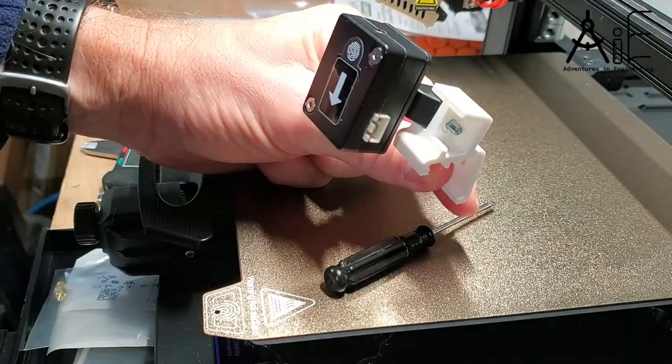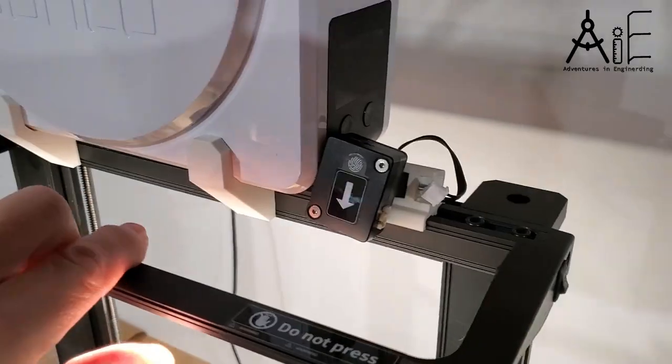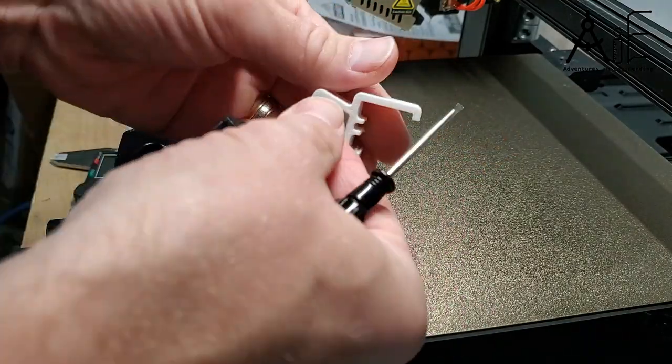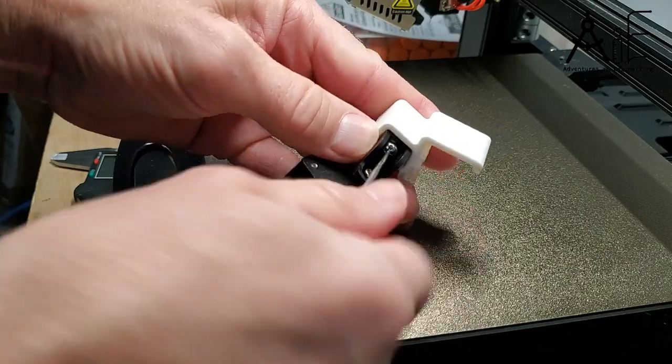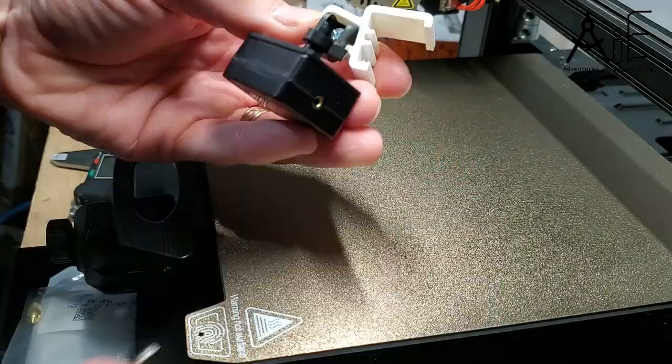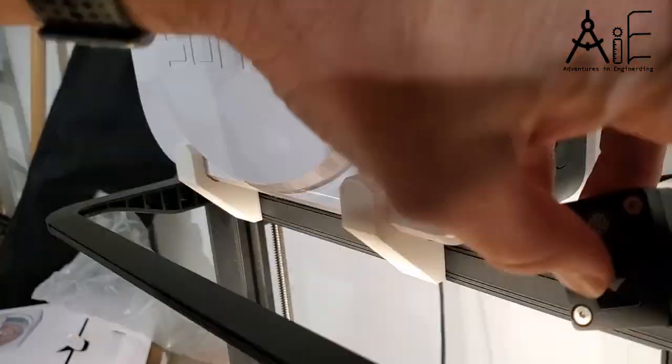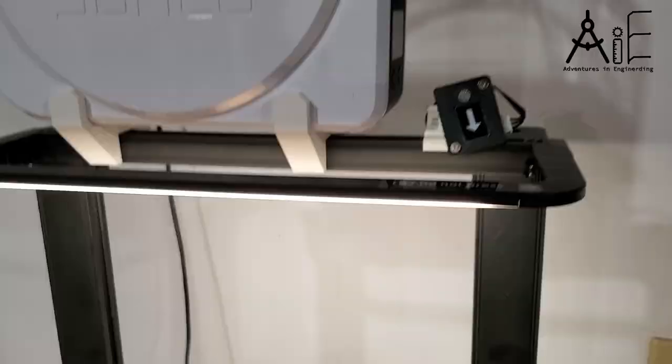Initially I mounted it on the wrong side and then moved it, but no big deal. It looks really good and the dryer is mounted on top of the machine and it looks just fine. Looks like it's going to work great. Hope this video helps you with your project and thanks for watching.